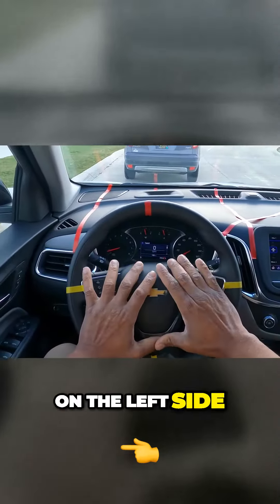You want to look ahead. You want to have three feet to the left of the curb and three feet to the right. We are in North America — our steering wheel is on the left side.